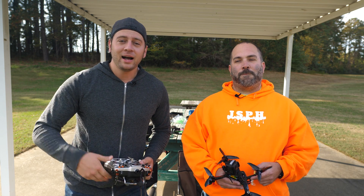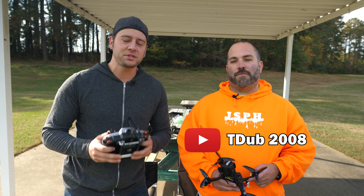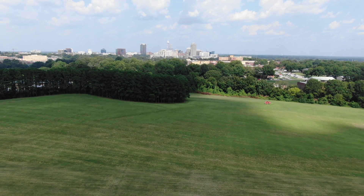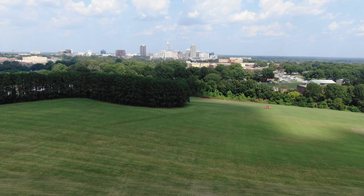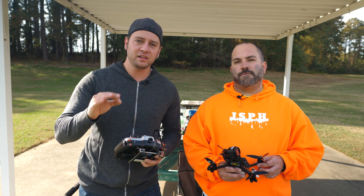How's it going everybody? Ed Ricker here. I'm with my buddy Seth and we're going to teach you how to get off the ground for the first time with your FPV quad. We're at this wide open field at Dorothea Dicks Park, away from trees, power lines, and other people. We're trying to make this as safe and effective as possible.